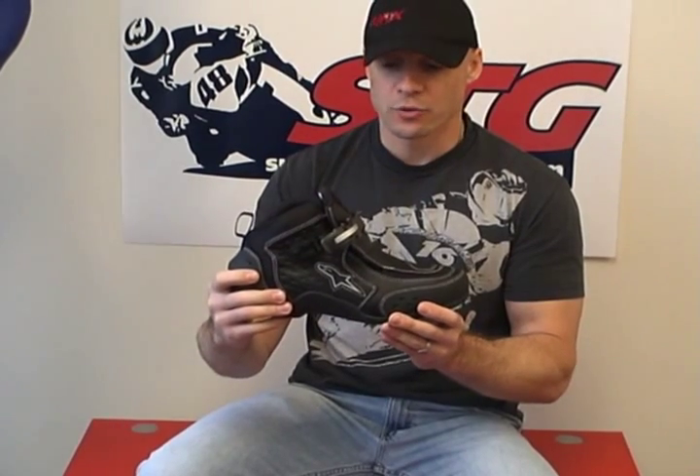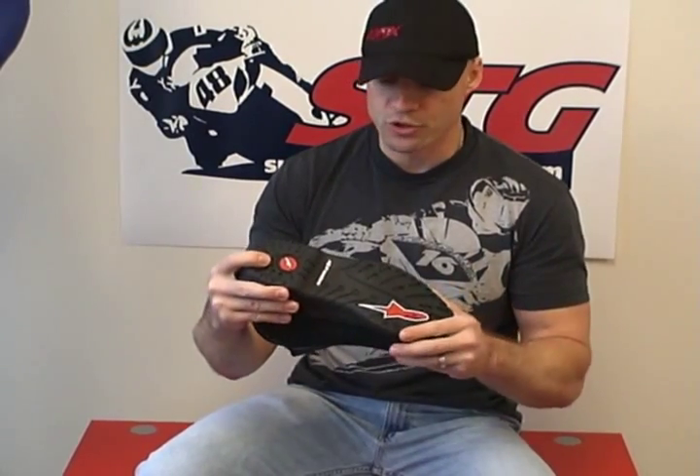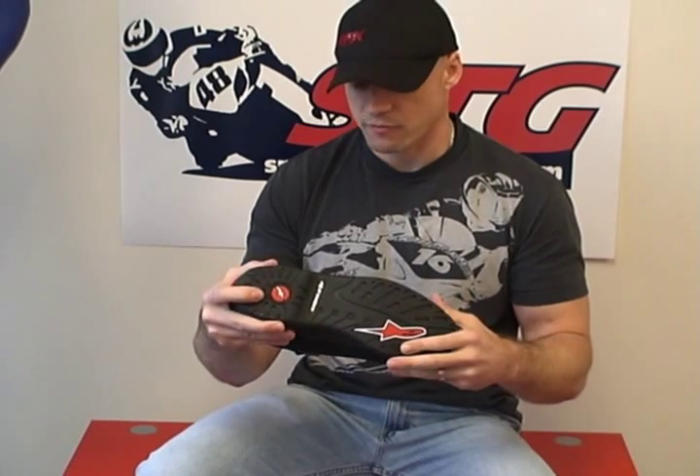This is the SMX1 riding shoe from Alpinestar — a very comfortable riding shoe with lots of protection. It has a steel shank in the sole, which increases the level of protection, for sure.